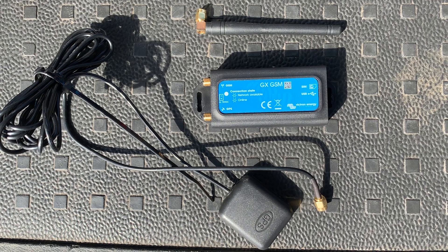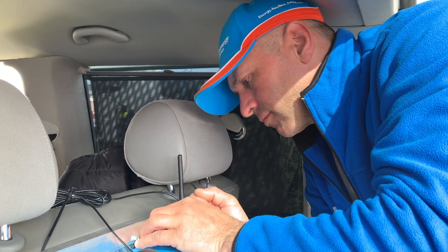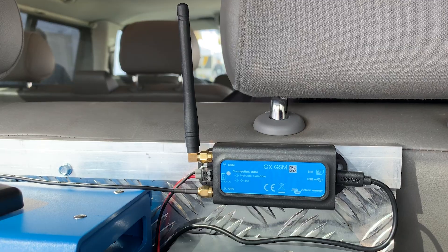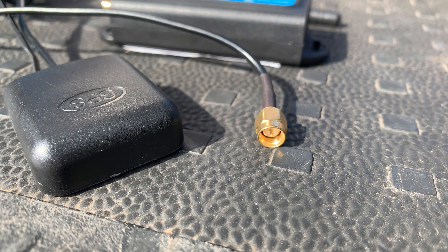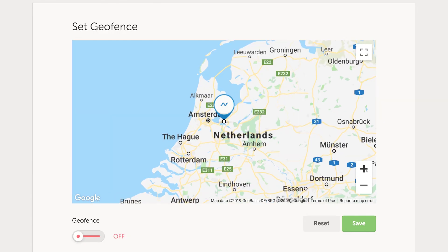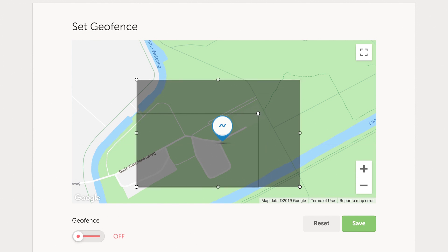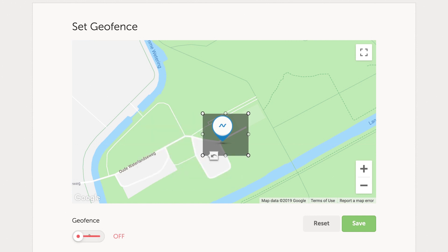A GX GSM modem has been connected in this van installation. It's a cellular modem providing mobile internet for the system and a connection to the Victron Remote Management System, or VRM. The modem is supplied with a small aerial which is screwed into the side of the unit. The engineers would also like to keep track of where the van is using GPS and the VRM website. They are using the optional active GPS antenna to track the location of the van. On the VRM portal they can create a theoretical fence where the van is located — this is called a geofence. If the location of the van is sensed outside the fenced area, it can alert the user via email. This is a great security option as well as an option to monitor the location of the van in general.